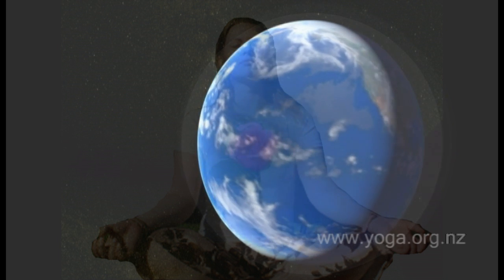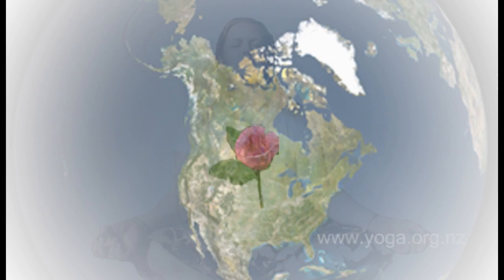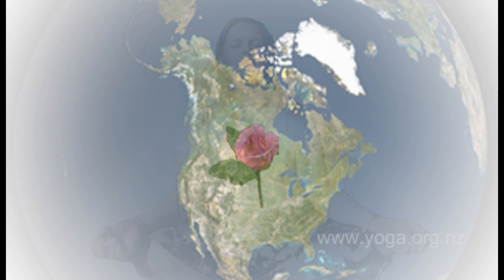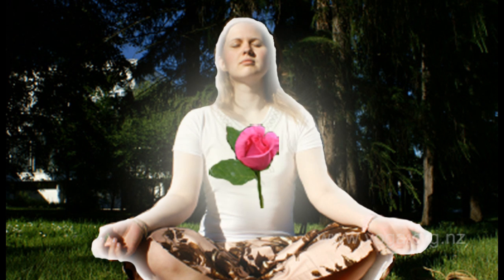Drawing the energy from the globe back to the southern or northern hemisphere, back to the country that you live in, to the city or town that you live in, to the community, back to the room that you are sitting in, to the void around your body, drawing the energy of love, peace, and hope from your heart center back into your own body, and coming back to your heart center.